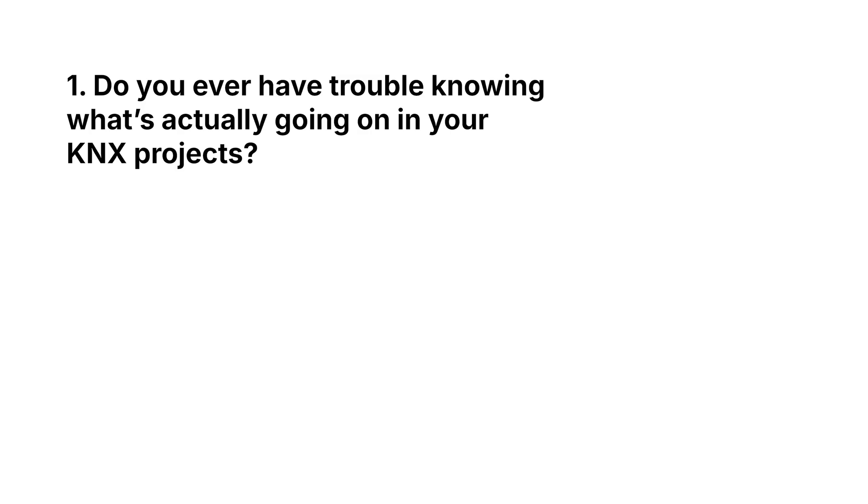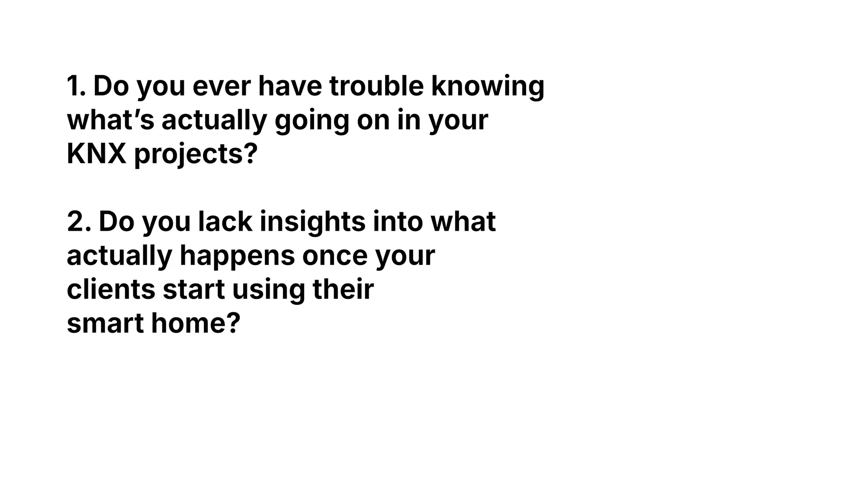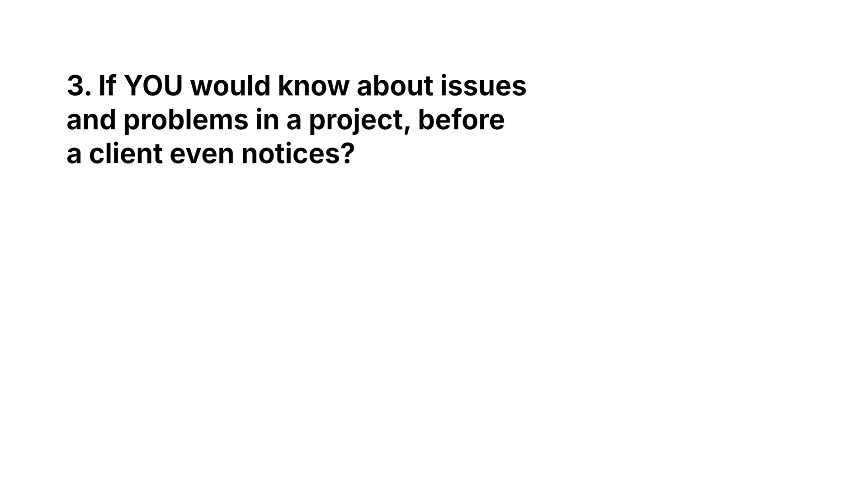Of course, we all love KNX for its stability and longevity, but let me ask you a couple of questions. Do you ever have trouble knowing what's actually going on in your KNX projects? Do you lack insights into what actually happens once your clients start using their smart home? Or are you left in the dark? And wouldn't it be great if you would know about issues and problems in a project before a client even notices? Based on these insights, you could make swift decisions and improvements, and the client wouldn't even know that something went wrong.